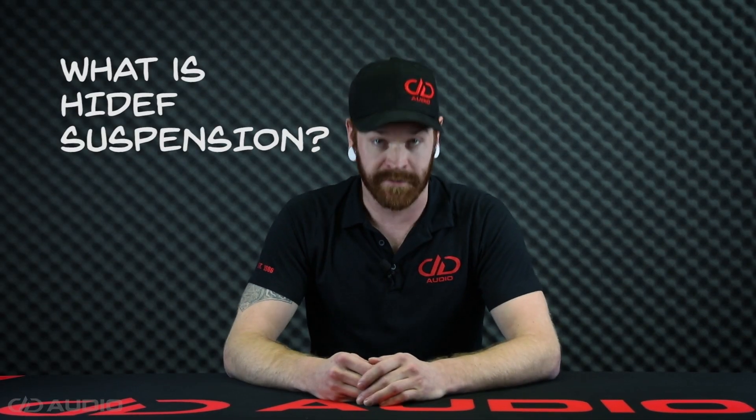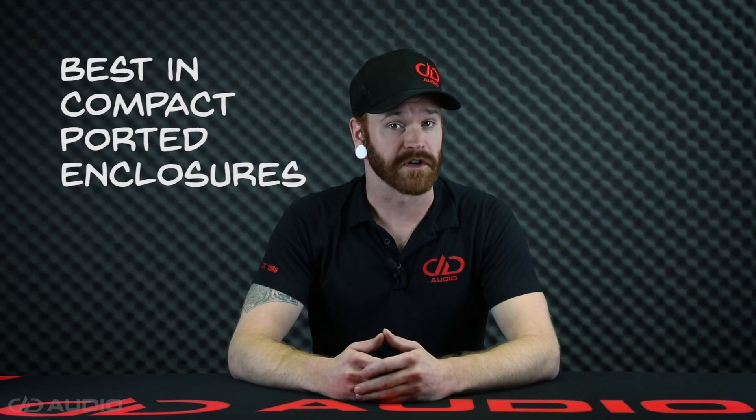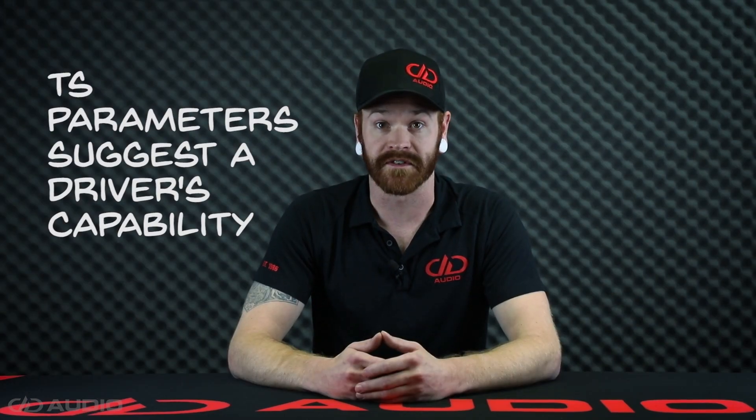So what is High Def suspension? High Def, or soft suspension, allows for the perfect balance of control and efficiency, and is designed for systems where fidelity is the main focus. Soft suspension subwoofers are best suited for compact ported enclosures and sealed enclosures. Their higher Q values and lower FS values make our High Def line look great on paper, with strong appeal to those concerned with TS parameters.